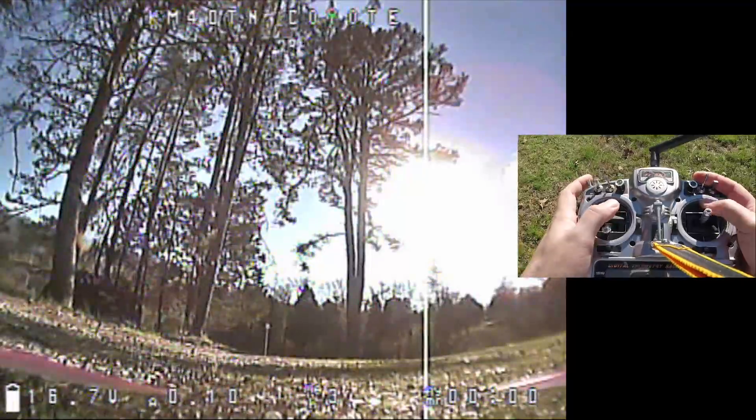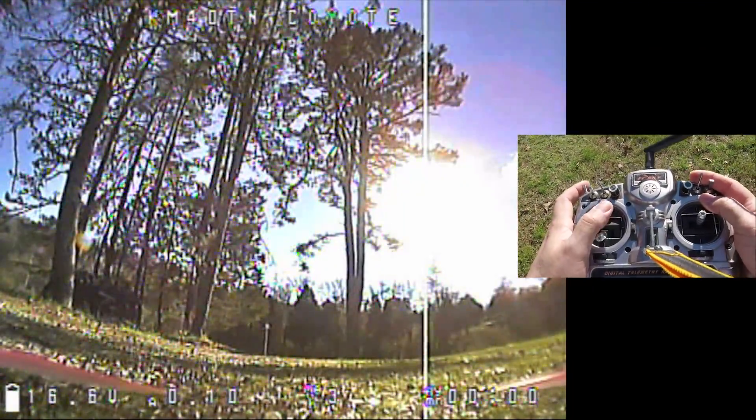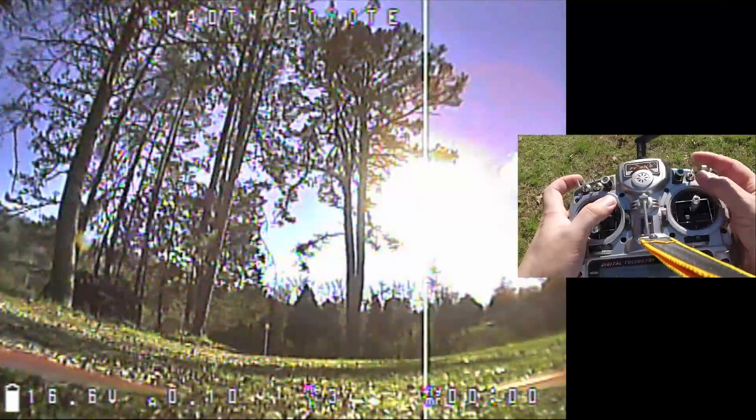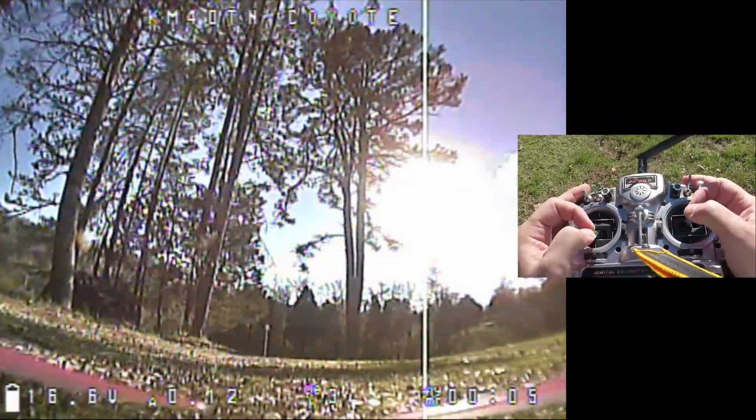You need to be able to disarm at an instant's notice, because if you don't disarm and you touch down, then the copter bounces — which is, of course, the problem that you're always trying to solve. Let me demonstrate.